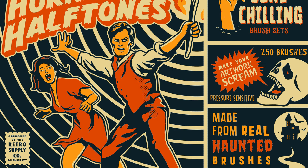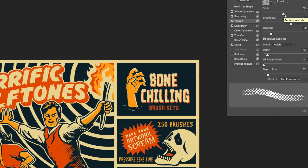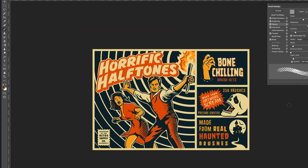As you can see, as I increase the pressure, the halftones get more intense. If I needed the halftones to be larger, I can easily adjust the size in the brush settings panel. And if I need to change the color of the halftones, I can easily do that by going to the foreground color and simply changing it.